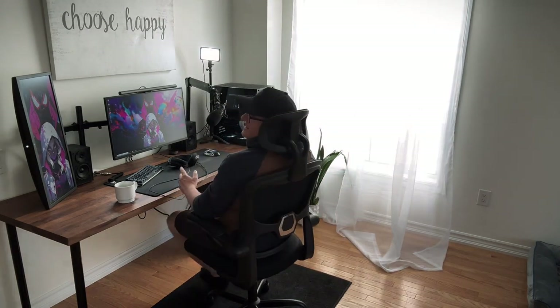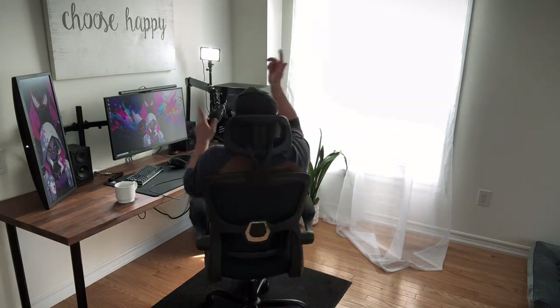The link's gonna be down in the description. Can you sleep in it? Maybe, probably not. Can I game and create content in it? Absolutely. It's comfortable on my back, it's got the lumbar support, it's got the headrest adjustment, it's got the armrests. Feeling pretty comfortable in this right now. And that's it for this video guys — until next time, peace out, stay awesome.